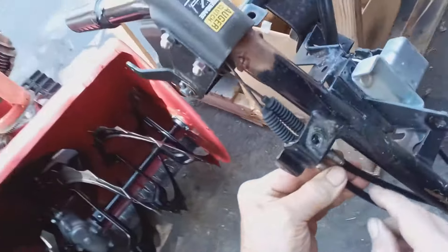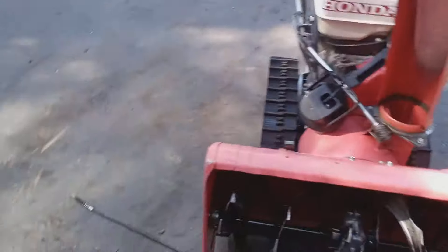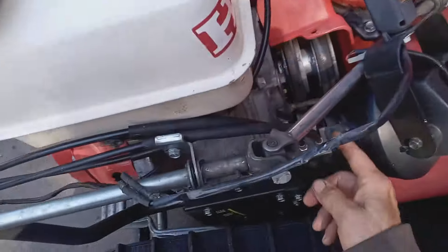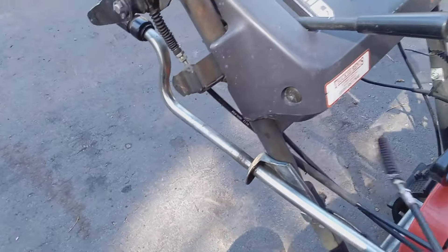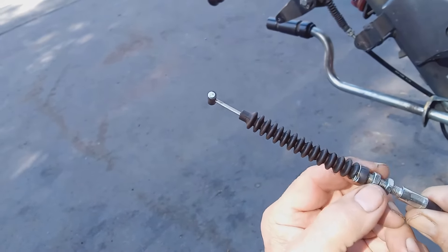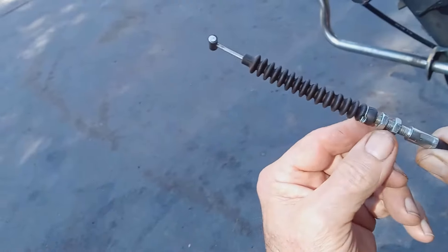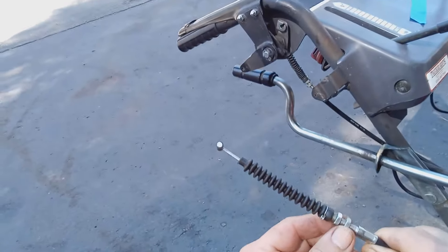Another trick I use is I take the old cable to determine where to put the knots. I already attached the new cable onto this one — here it is right here. What I do with the new cable: I reference the old cable to put the nuts in the right spot. You're not going to get a perfect adjustment, but you're getting the right idea — you're getting close to the right adjustment.